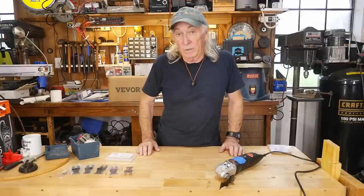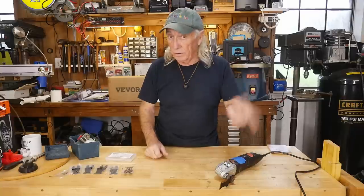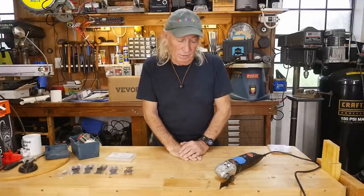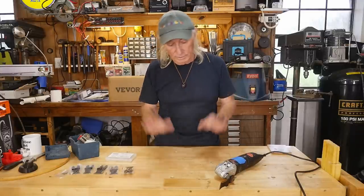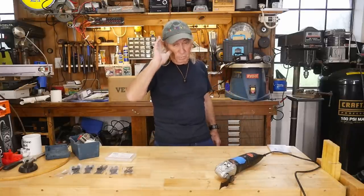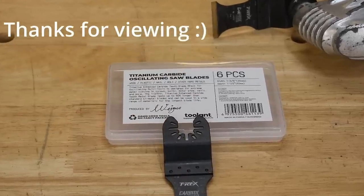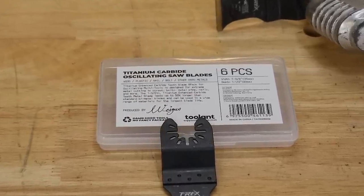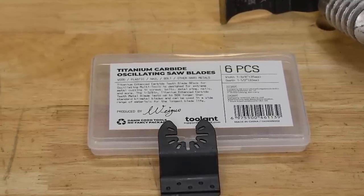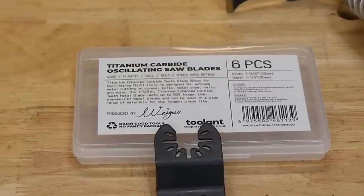Thank you so much for watching Cutting Tools. Please like, share, subscribe, and ring the notification bell. We're giving tools away this Thursday. We also have another new tool coming either Thursday or Monday — not sure where that falls now because we had to reschedule. Meantime, I'm out of here. Thanks for watching again, guys and girls — be good and over and out. We'll see you next time.